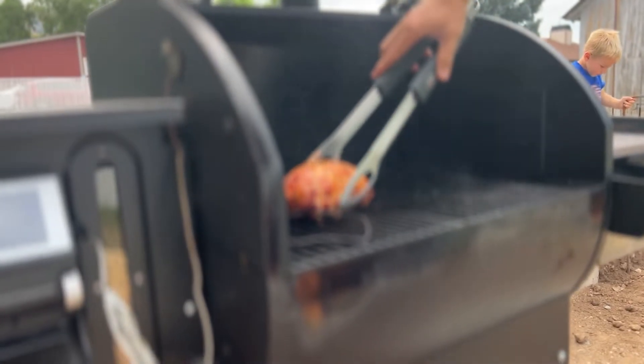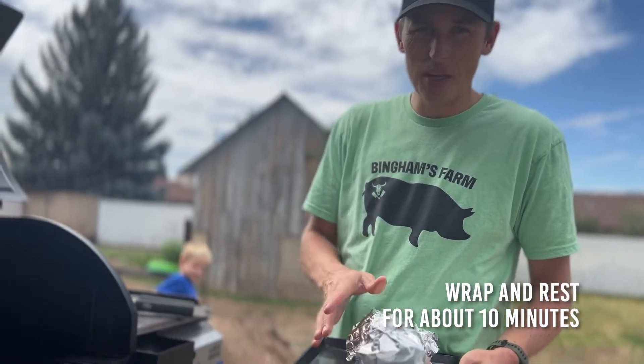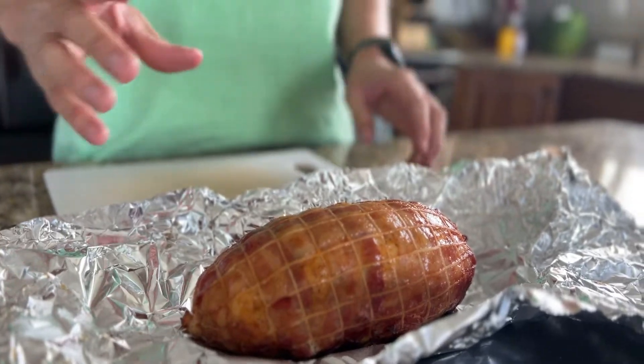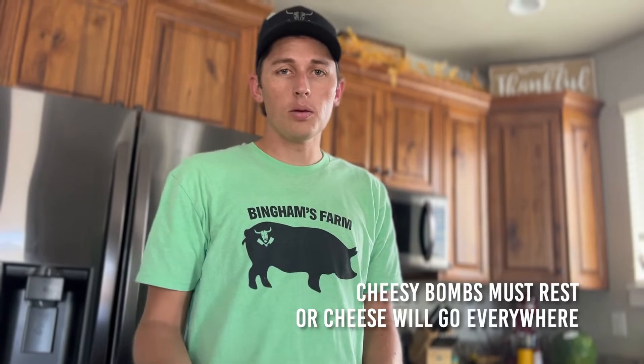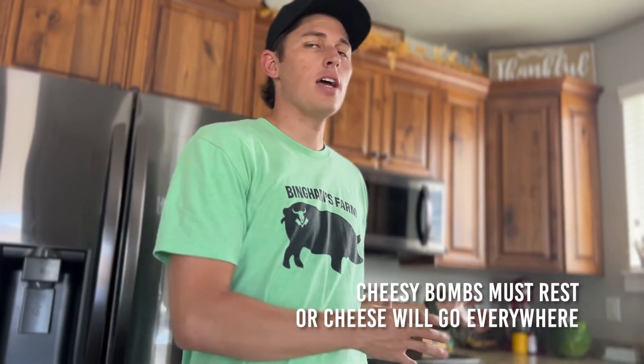Pull it up, wrap it up, and let it sit for about 10 minutes. This is what the bomb looks like when you're done cooking it — you still have that net on it. You want to let it rest because some of the bombs have cheese in them, and that cheese goes everywhere if you cut right into it.